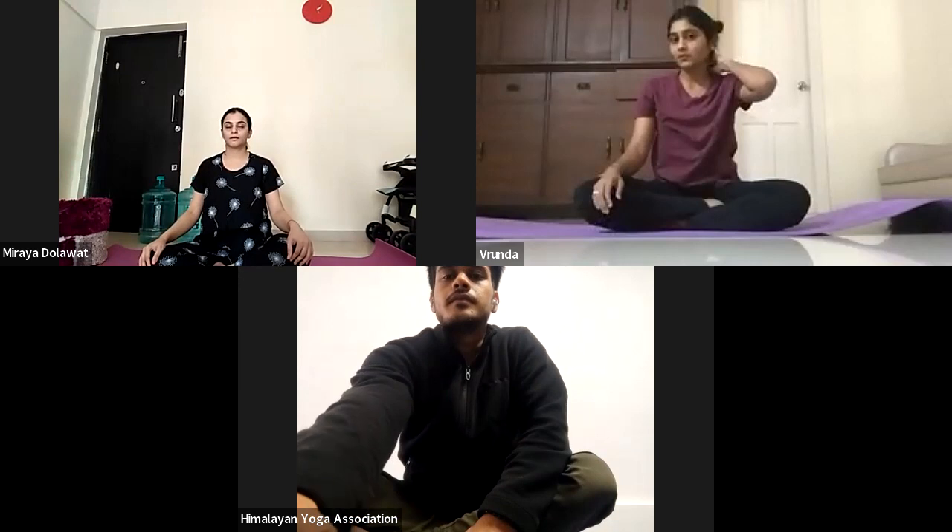Sit in any comfortable position and gently close your eyes. Take a deep breath in and deep breath out. Prepare yourself for today's class. Bring awareness to your body, to your mind and to your breath.